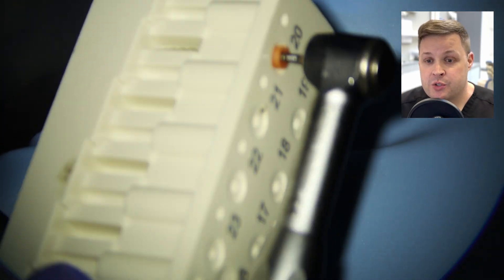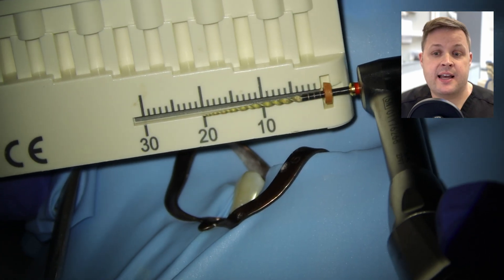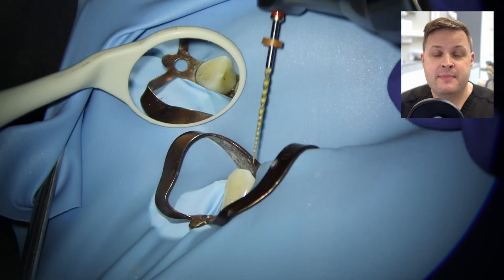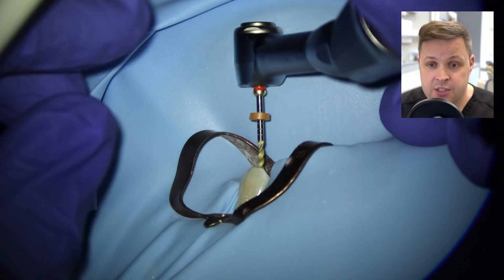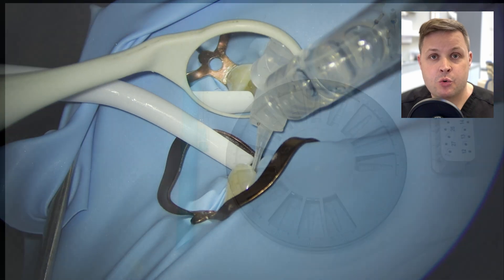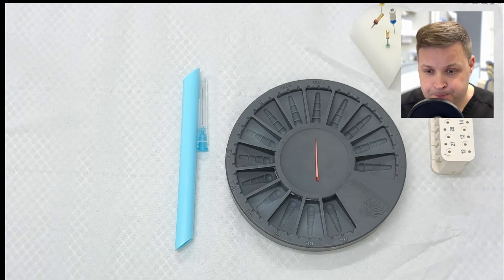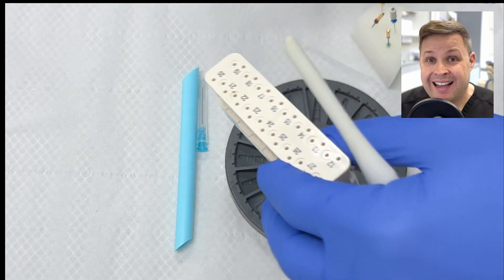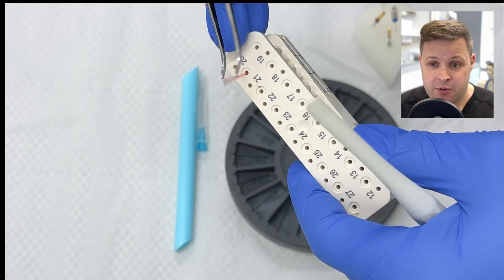I'm going to use a size 10 HyFlex Glypath file at zero and just shape the tooth — this Glypath file pushes right to length nice and easy. Then we're going to use our master apical file, a size 25 variable HyFlex, and go minus 0.5 millimeters away from the zero reading. So I'm going to shape this tooth to 20.5 millimeters, and then we're ready to do our cone fit radiograph.